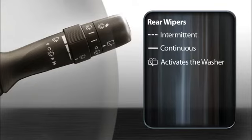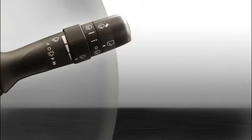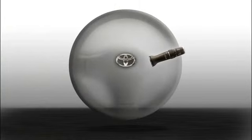To wash the rear window without leaving the wipers on, twist the end of the stalk toward you briefly. The washers will squirt and the wipers will make a pass to clear the washer fluid.